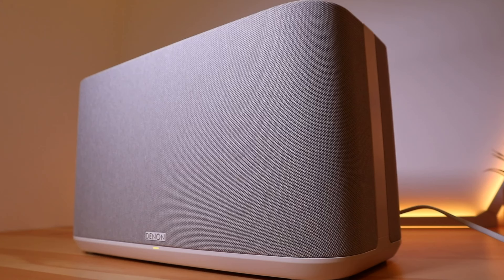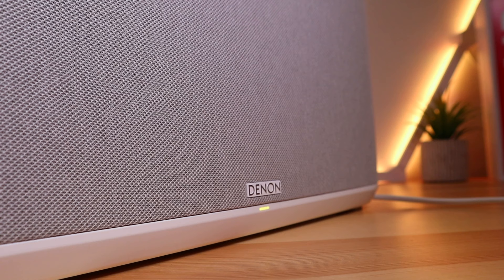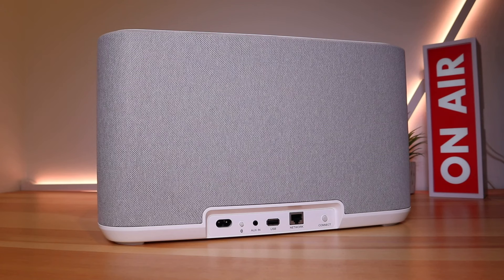This is a rather large unit and it's heavy as well, coming in at six kilos. There's a Denon logo at the bottom of the unit with a smart LED to quickly indicate the status of the speaker.